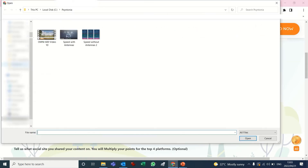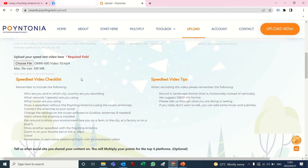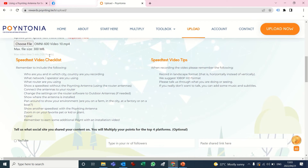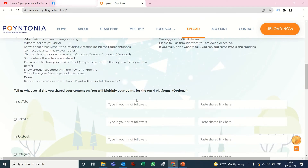I'm going to upload the video — there's my video. Now I've got to multiply my points. You've earned a certain number of points by doing all this; for the video alone you earned 120 points, but you can multiply these points by sharing on your social media platforms.